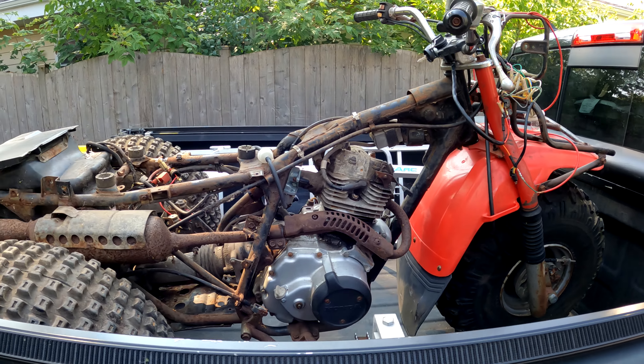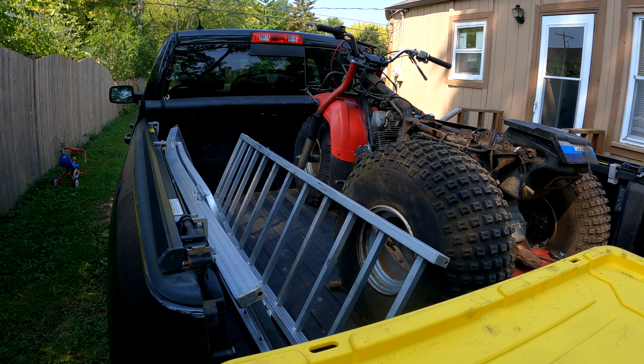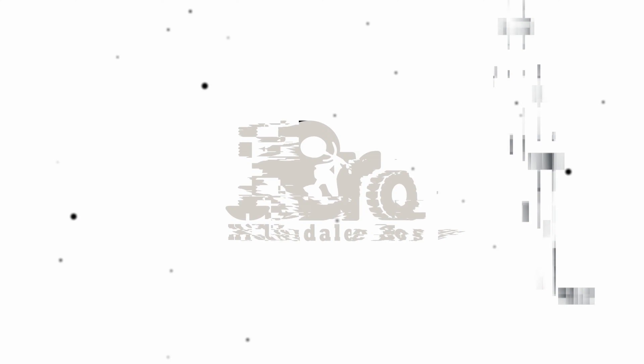All right, check it out — another project. Believe it or not, this is a 1984 Honda Big Red 200. It's in a few pieces, but let's get this baby unloaded and see if we can get it running.